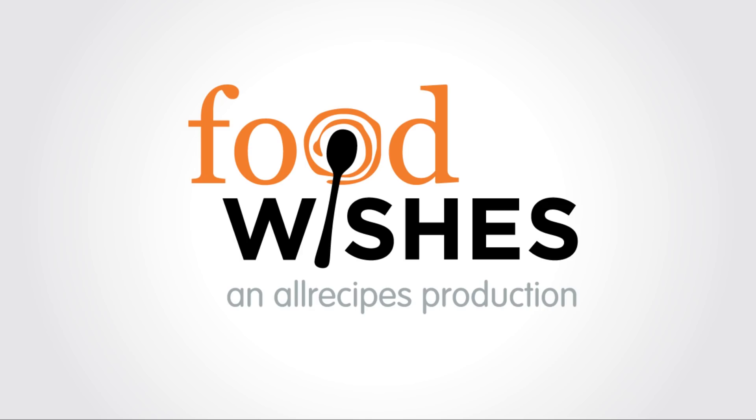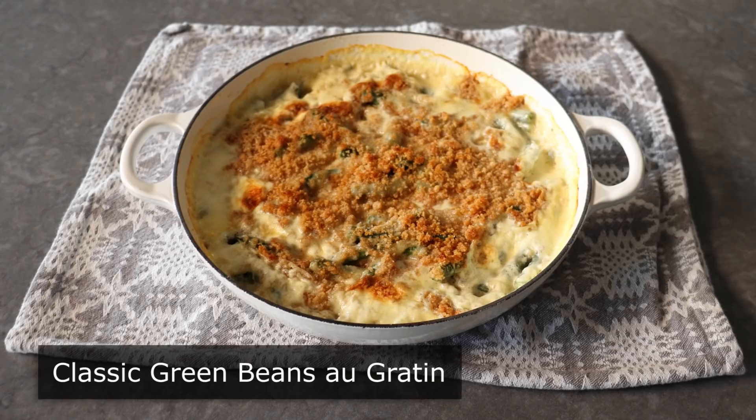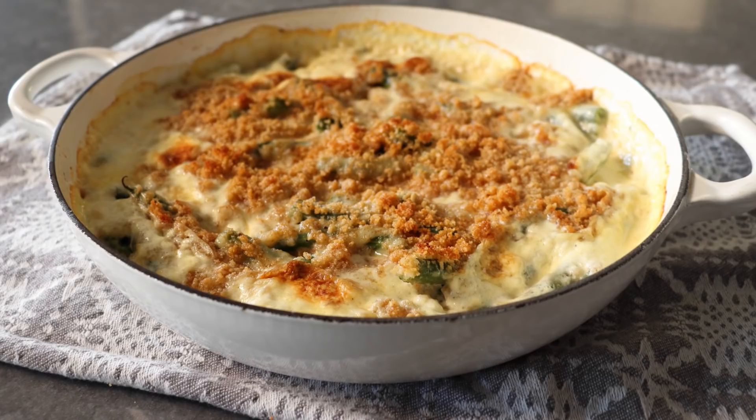Hello, this is Chef John from foodwishes.com with classic green beans au gratin. When I was a kid I thought au gratin meant with cheese, since every recipe I had with that name had cheese. But eventually I learned the French word for cheese was fromage. Au gratin means something that has a cheesy and/or bready crust on top.